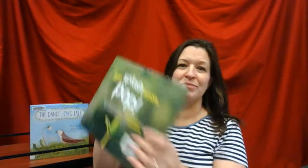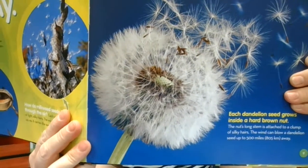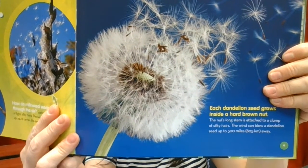They start out as yellow, like this, but then they end up changing. Let me show you a picture in this book. The dandelions change and they look like this — have you seen these in your yard before? I bet you have. Those are what dandelions look like when they change.